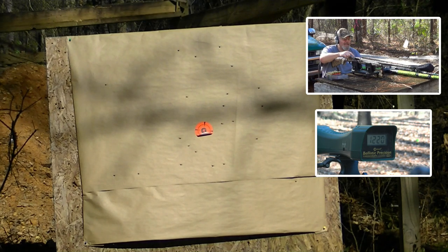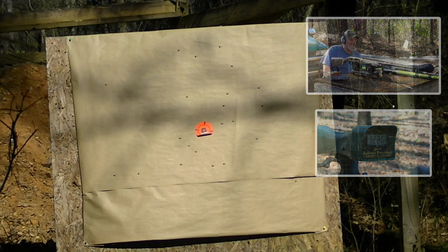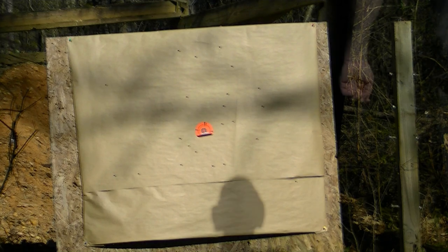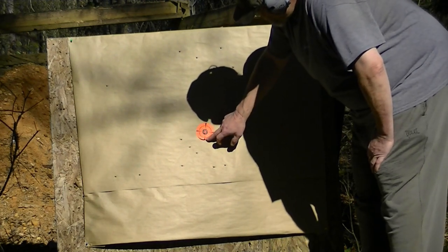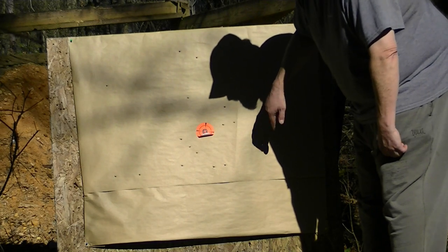I got my new Benelli extractor put in the Stoker — ejected and locked back. How about that? There's one right in the bull. It'd be hard for a coyote to get out of that without being hit, wouldn't it?